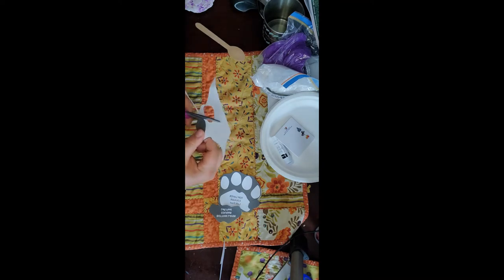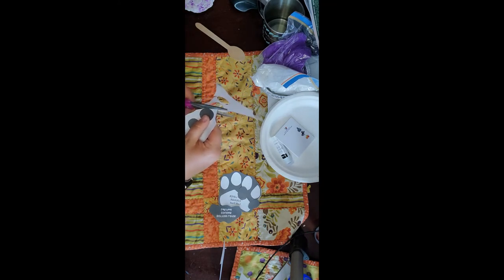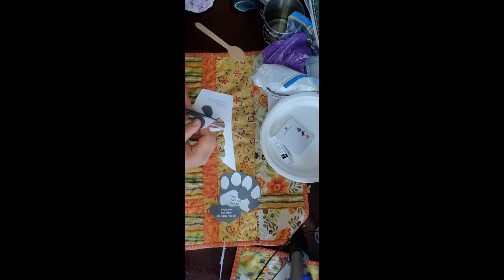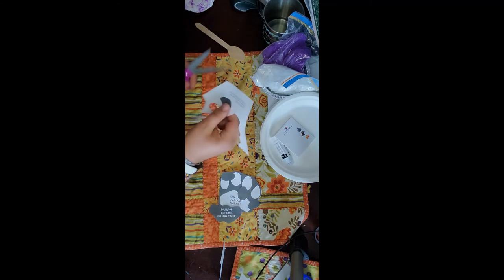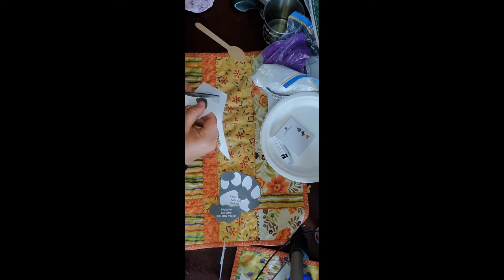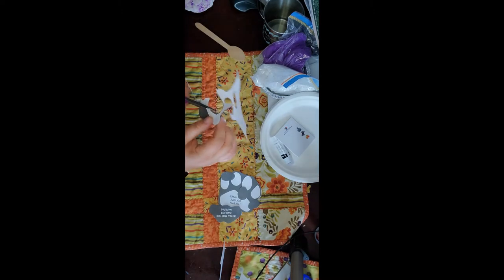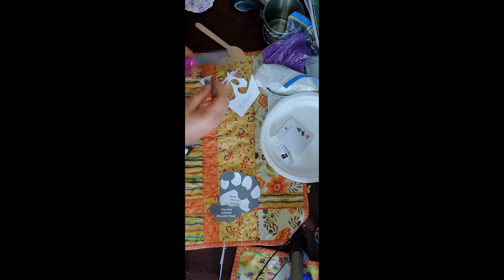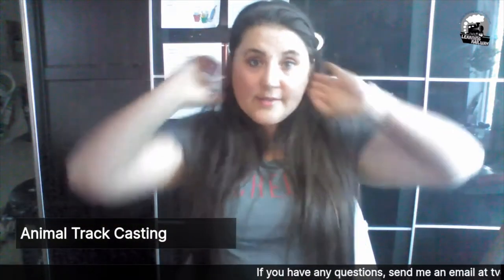So we're just going to cut out the toes. If you wanted to give the cougar claws, you can do them with hot glue and just build them up. But as a cat, a cougar has retractable claws — they're only out when they want them, otherwise they don't have them out. So I don't think we need claws. But if you want your cougar to have claws, okay.